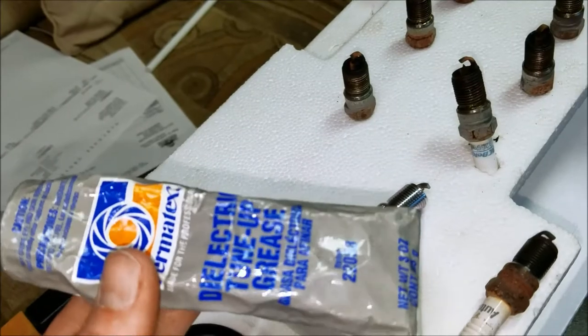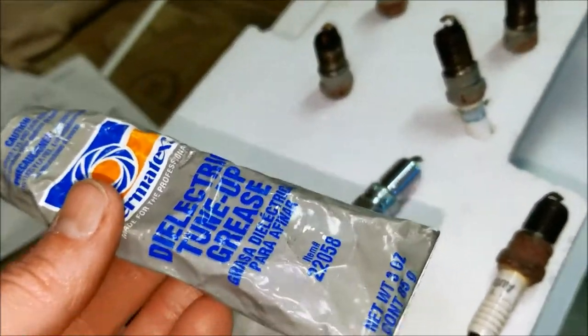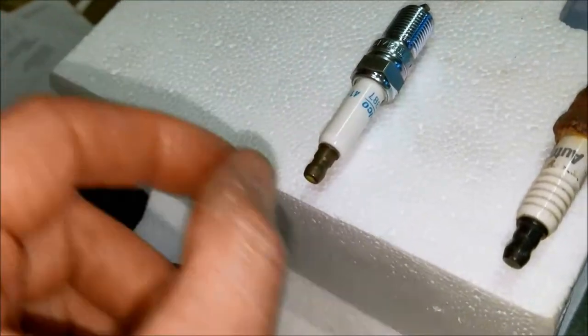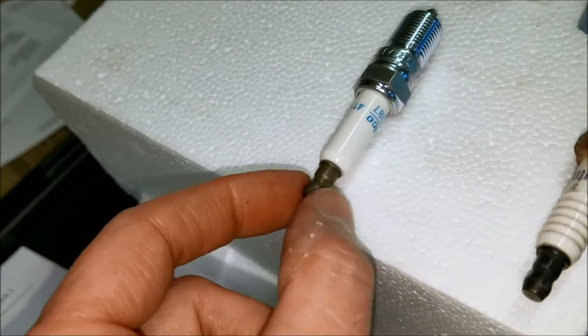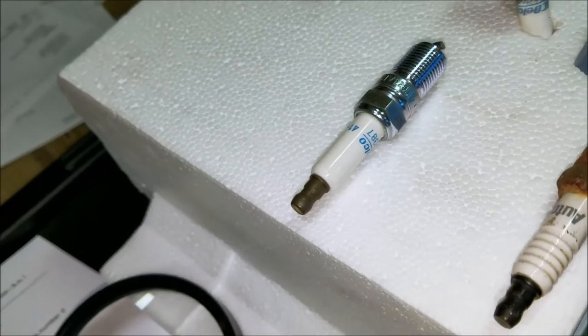I'm also using dielectric grease on the boots. Something about dielectric grease — you only want to put it on the inside of the boot. You do not want to put it on the connector itself, because dielectric grease is an insulator. It's designed to keep that current in there and not run down the insulator and onto the spark plug. It also helps you get the boot off later down the road so it won't be stuck to the ceramic of the plug. Use it sparingly, but do use it.